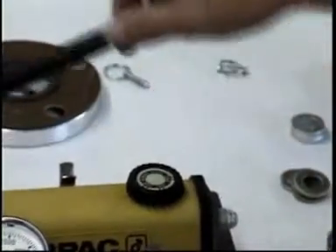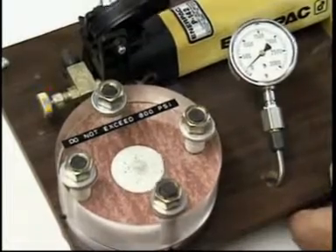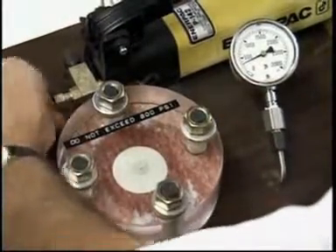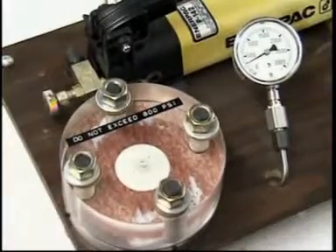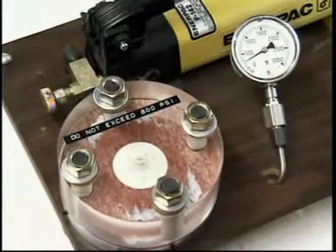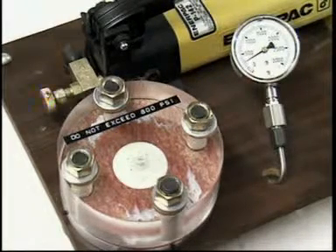A water-soluble cutting solution is pumped into the center of the gasket to simulate fluid flowing inside a pipe flange. Watch the gauge carefully. Notice how the pressure barely rises before numerous leak paths are detected migrating across the gasket face. This gasket has failed miserably, and understandably so, seeing as we only applied 15 foot-pounds of torque to the nuts holding the gasket in the tester. A normal flat gasket would require massive amounts of torque — enough to actually crush the gasket — in an attempt to hold 800 PSI.